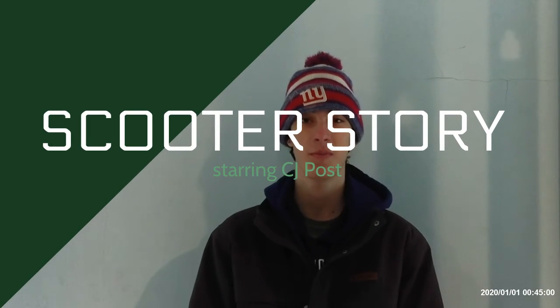Hello, my name is CJ Post. I scooter. I started scootering because I was at the skate park when I was younger. I saw this guy do a backflip on a scooter. Since then, it's really just been like my dream to learn that trick.